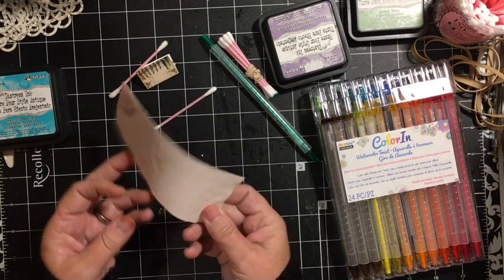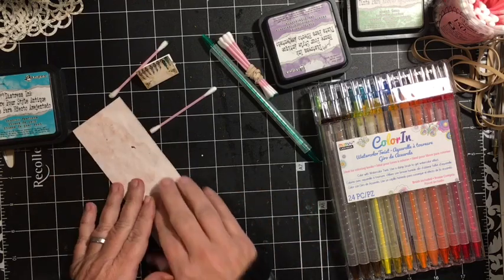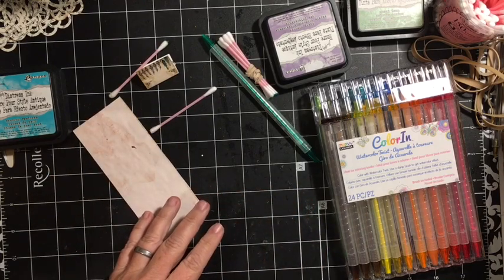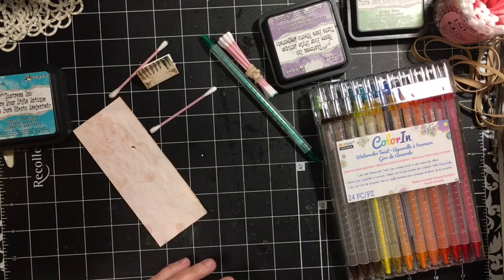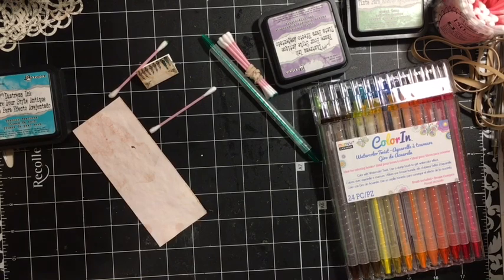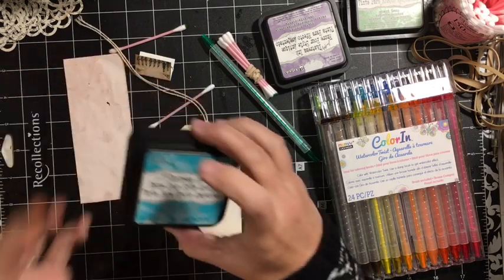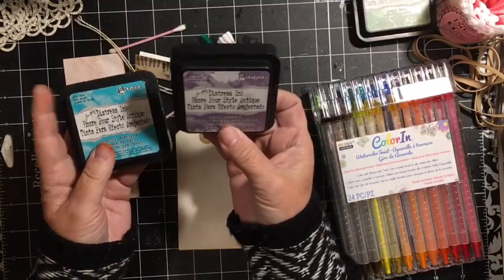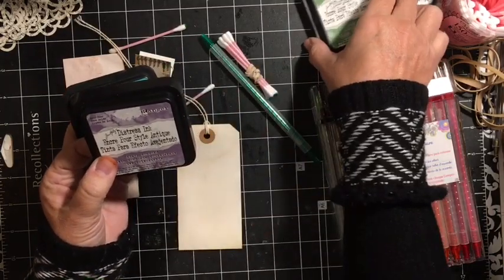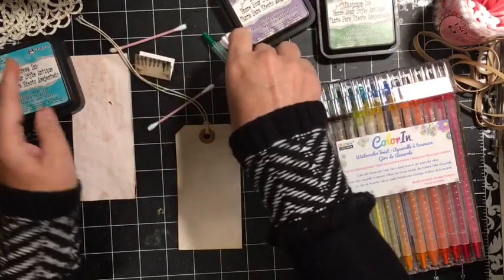I have a piece of avocado dyed paper because that is what I'm actually using for this journal. I used — let's do a tag. We'll do a tag. So what I have: I have my Distress Ink in Peacock Feathers and Dusty Concord, and Mowed Lawn. I have some Q-tips.